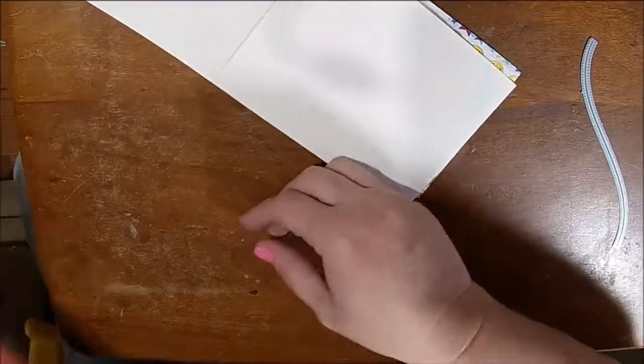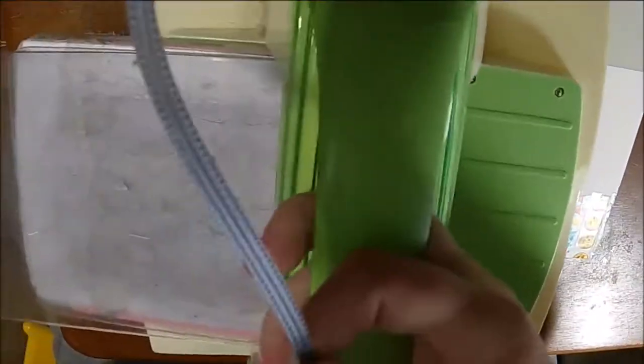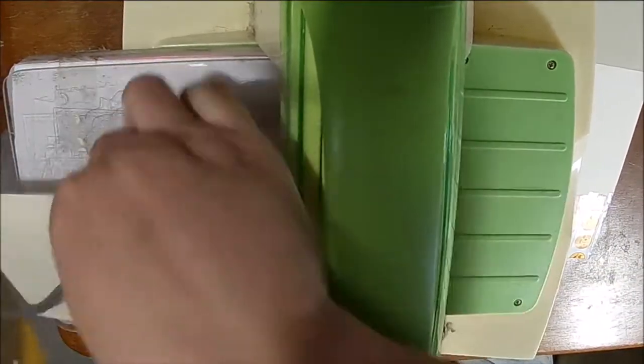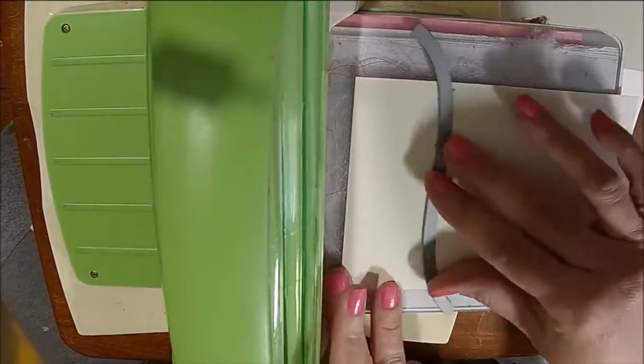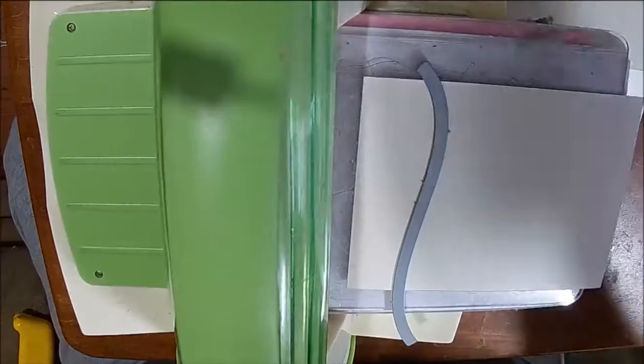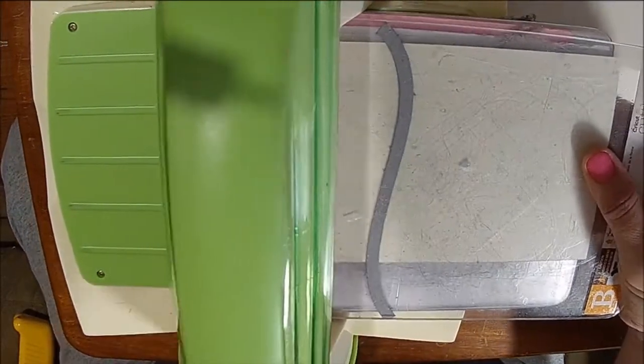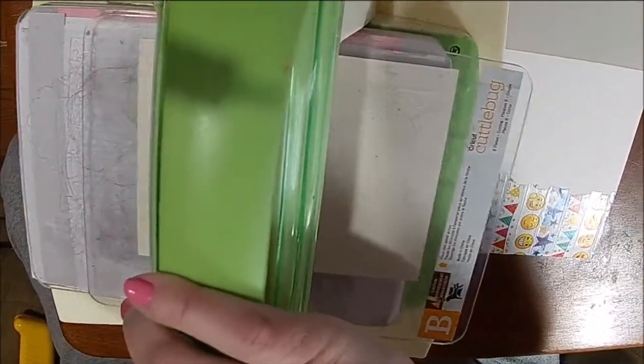If you want to use an edge punch, that's an option too. That one piece of paper that we cut at four and a quarter by five and a half — I'm just going to position my die so that I get a wavy edge. I really like this die because it has post stitching on it. So I'm going to go ahead and cut that out.